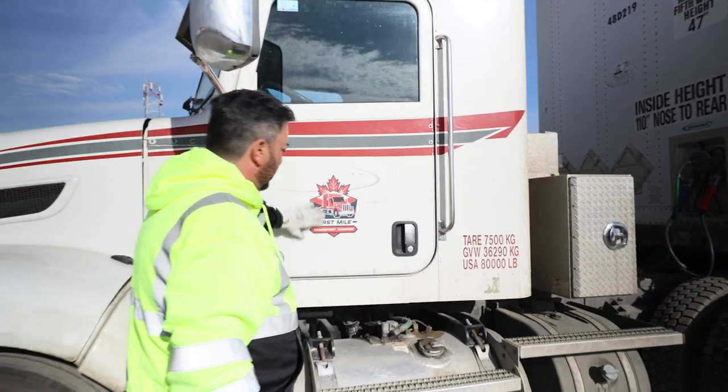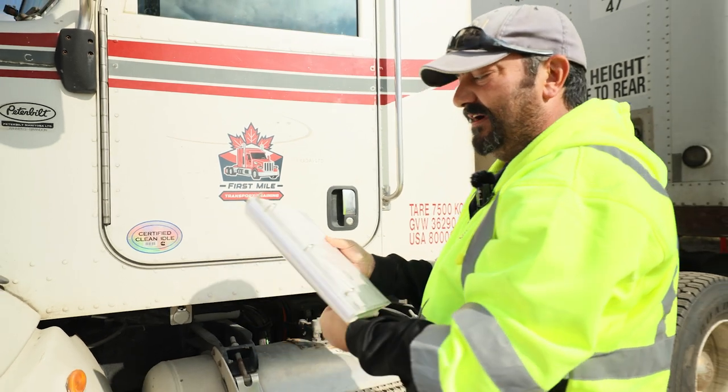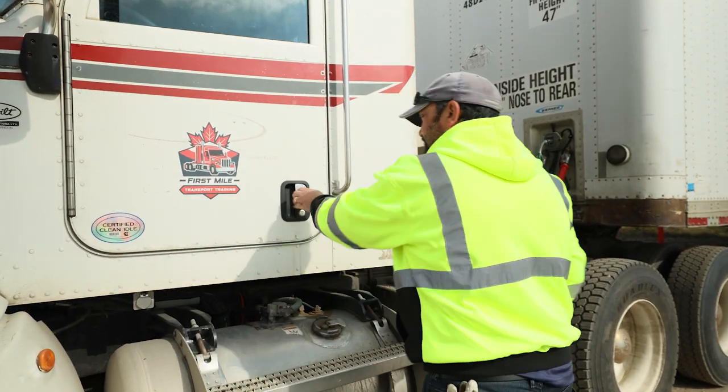I want to always make sure you have your company information visible and legible, all your weights visible and legible. Lastly, we verify we have our safety fitness certificate and good standing for the carrier. So this completes my four-ways and document check.